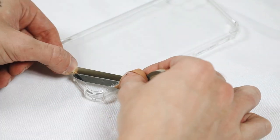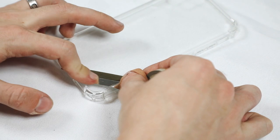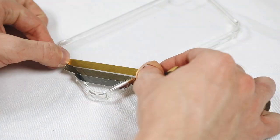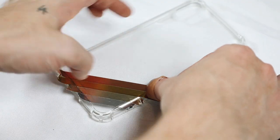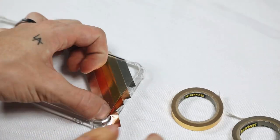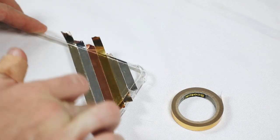The tape comes in four colors: silver, a light gold, a true yellow gold, and a copper — more of a rose gold tone. I switched between all four strips and created a pattern with them, making a repeating diagonal stripe.